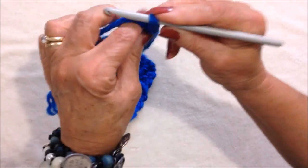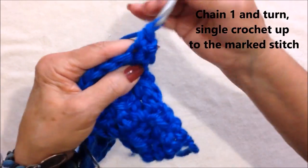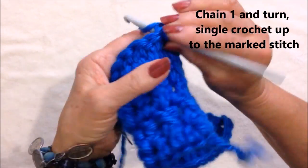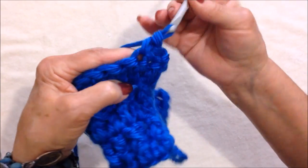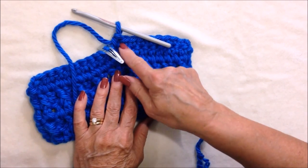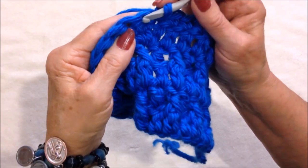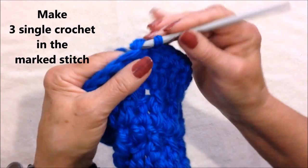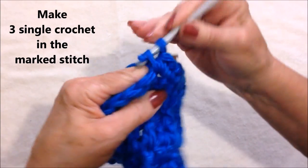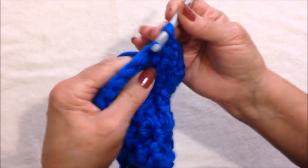Now we're going to change to single crochet. I chained one and turned. Single crochet in each stitch up to the marked stitch. I'm going to make three single crochet in that stitch — one, two, three. And then single crochet in each stitch across the row.